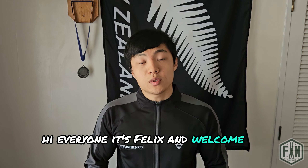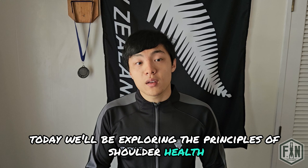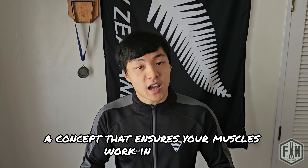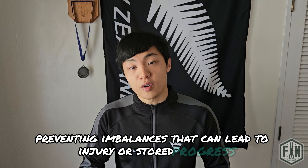Hi everyone, it's Felix and welcome to another video. Today we'll be exploring the principles of shoulder health, understanding how to protect this vital joint. Then we'll discuss the importance of structural balance, a concept that ensures your muscles work in harmony, preventing imbalances that can lead to injury or stalled progress.